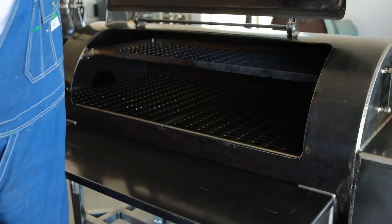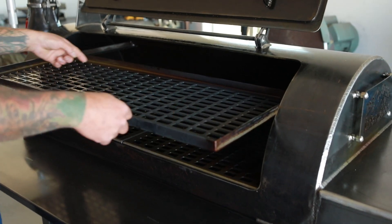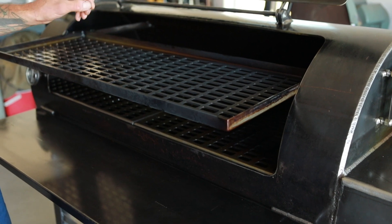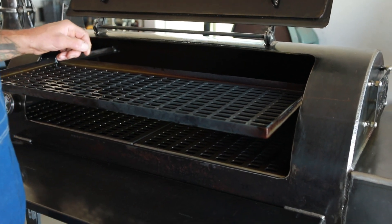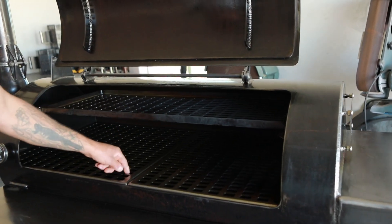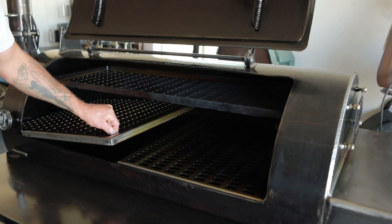Our next feature is the upper slide-out rack. It measures 39 and a half inches wide by 14 and a half inches deep. It's drawn in house and laser cut to match our lower grates, made out of 10 gauge cold rolled steel. It is fully removable for cleaning, as are the lower shelves, which are made out of the same material and also removable.